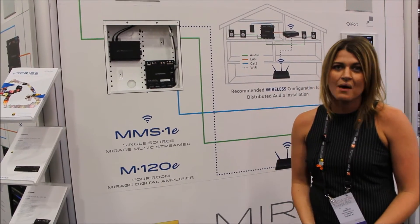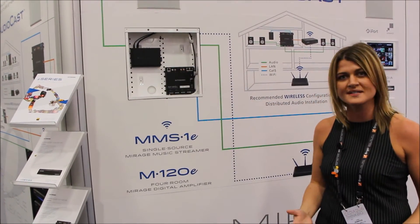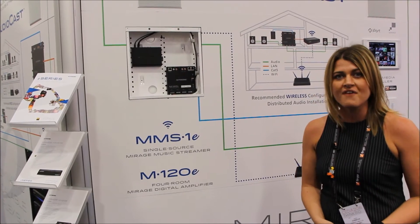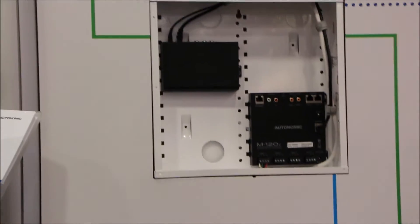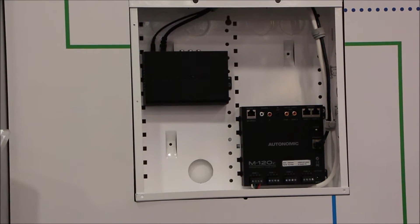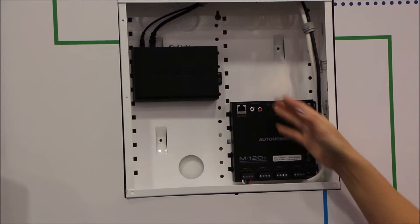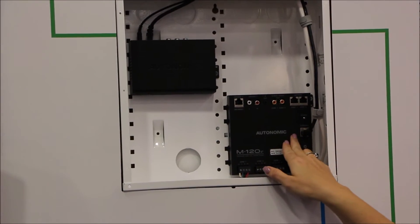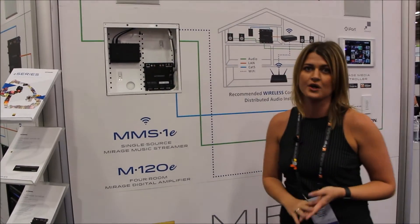Another recommended configuration using the MMS-1E and the M120E is a wireless setup. The MMS-1E does have built-in Wi-Fi. These are smaller form factors, so you can install them into any structured wiring enclosure or place them in any closet. As long as you can get power to both units and then do a straight Ethernet connection from the MMS-1E to the M120E, you've got yourself a nice basic two-stream, four-zone audio package.